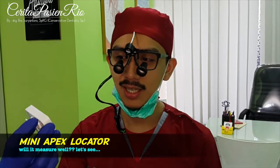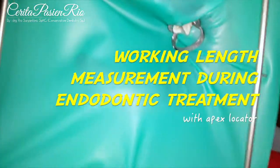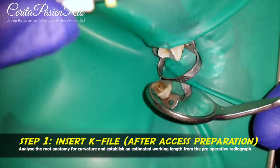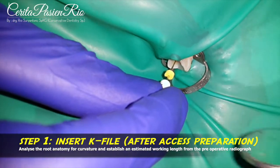Today we are using this apex locator, and this apex locator works well. Let's try in our vision. First of all, we use a K-file. Do the coating with the K-file like this.